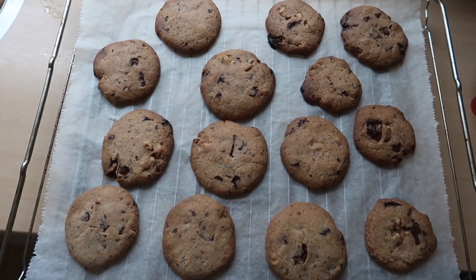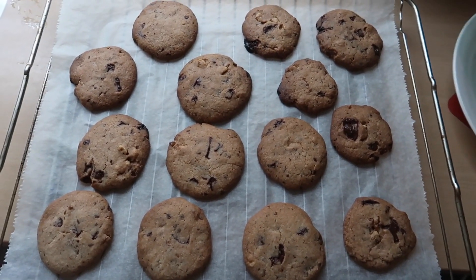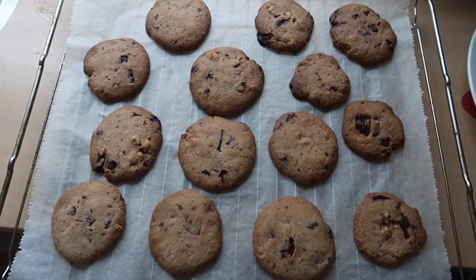Ze zijn klaar. Laten we ze even afkoelen. Het ruikt hier heerlijk, of niet, Ellen?